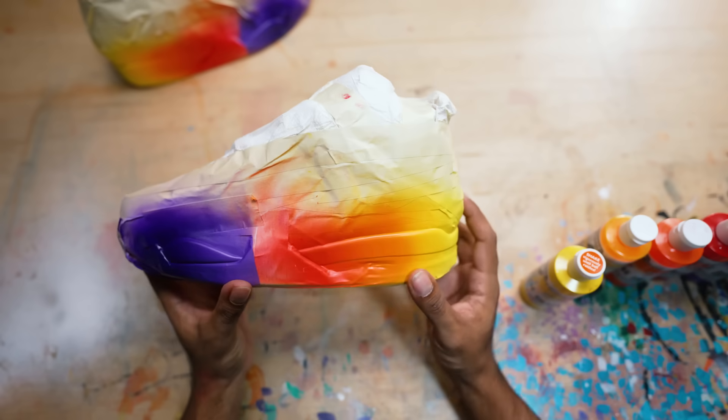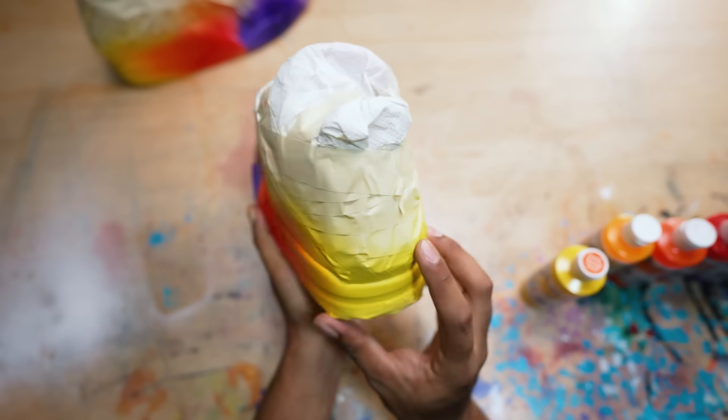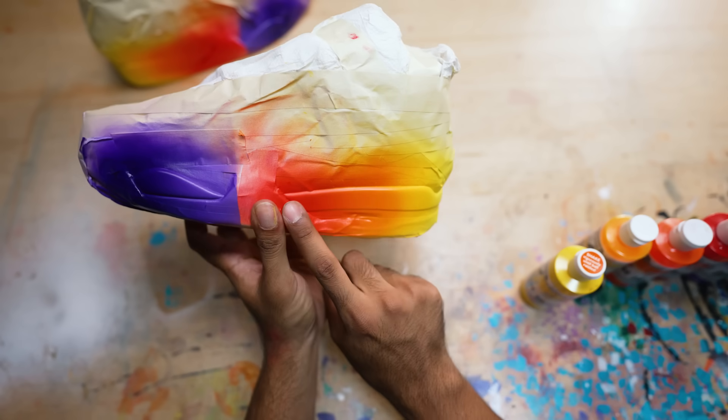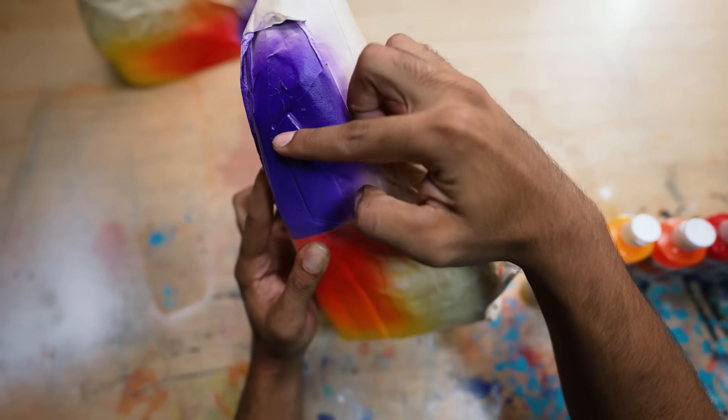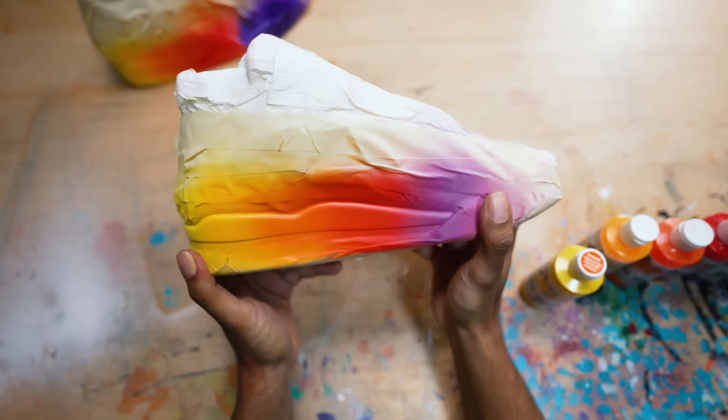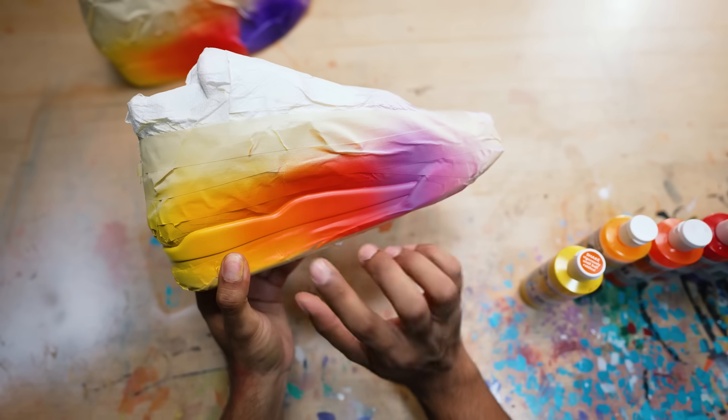That's how it's done. We got a nice, beautiful, consistent gradient — we started off with yellow, worked our way to light orange, orange, red, orange-red, violet, then darker purple. Same thing on the opposite side. It looks beautiful, nice and vibrant. Now we just got to go outside and protect it with a gloss finisher.